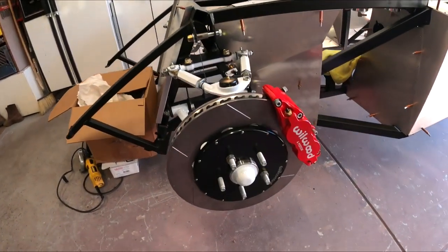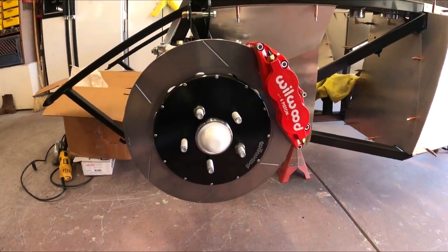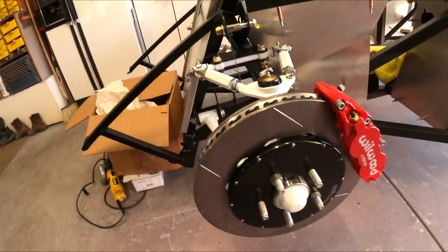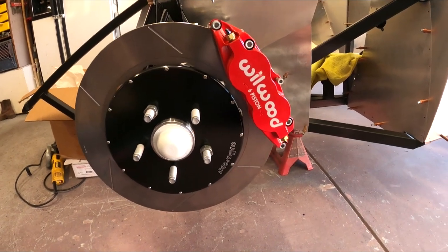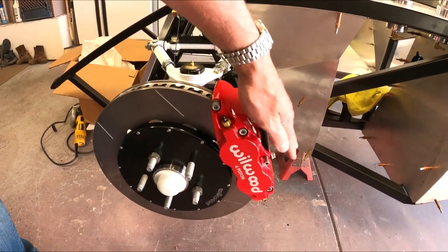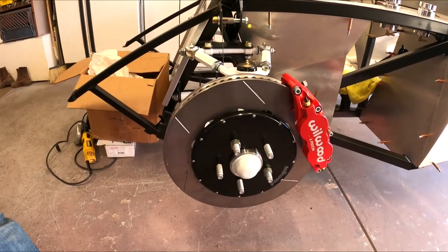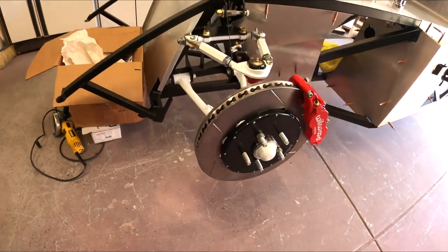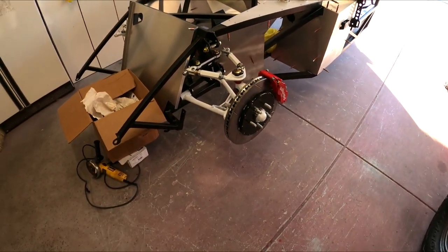Hello, everybody. Welcome to another episode of the Cobra Daytona Build. In this episode, we are going to start assembling the front brakes. I've gone with the Wilwood Super Lights with 14-inch rotors. They're 1¼-inch thick. They're changed right from the top, which I think the Dynolites that come with the kit that you can upgrade don't do. So that's kind of where I went — Levy Racing with Gordon, great guy to deal with. It's definitely worth the upgrade.